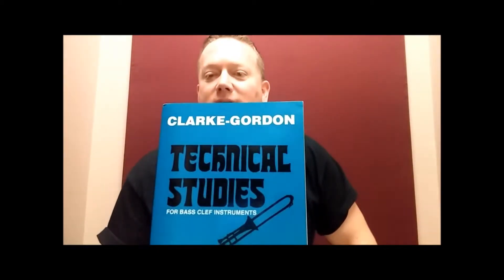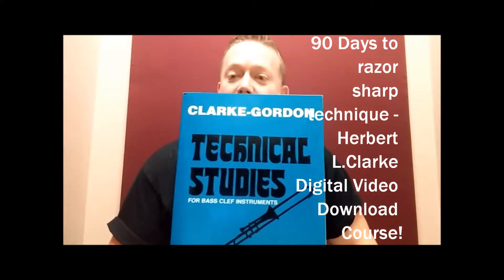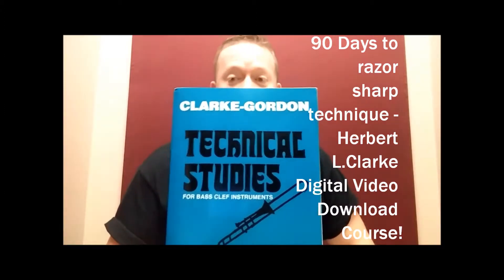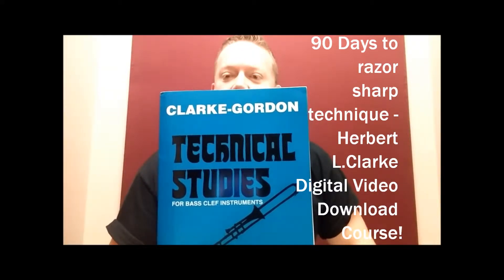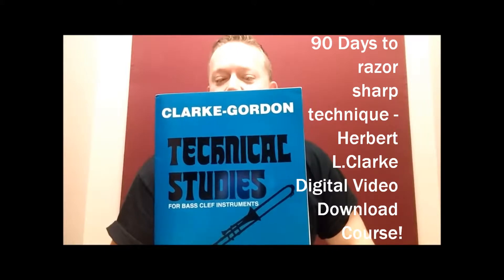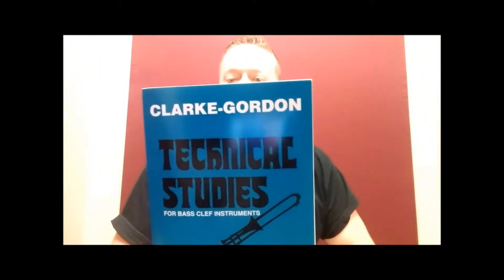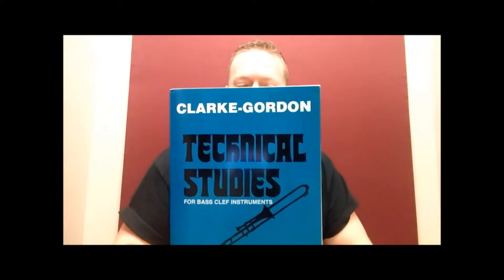Some people doubted whether my 90 Days to Razor-Sharp Technique with the Herbert L. Clark book would actually be suitable for bass clef instruments. They doubted that there was a version of the Clark book for them. You can't hide from the Clark stuff anymore, trombone players, baritone players. I haven't tested this out yet on tuba players, but I bet we could still make it work — you might have to transpose down an octave or something like that.